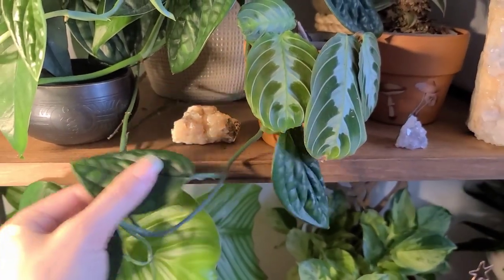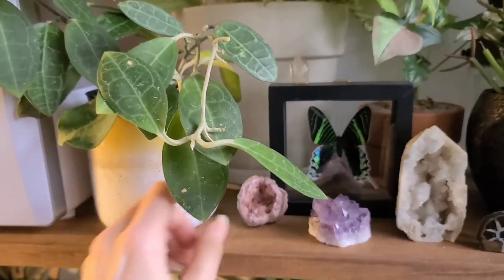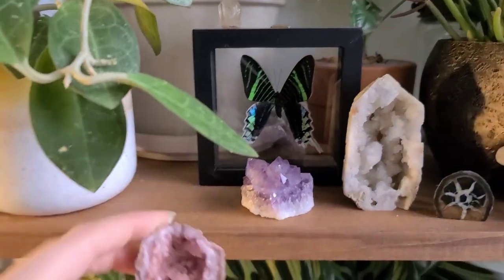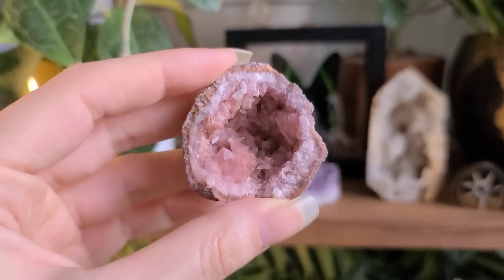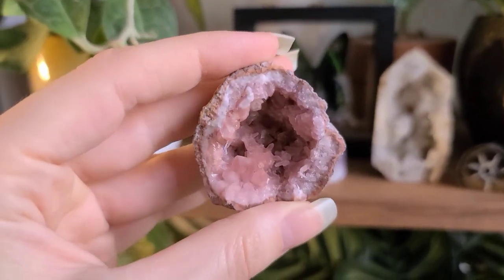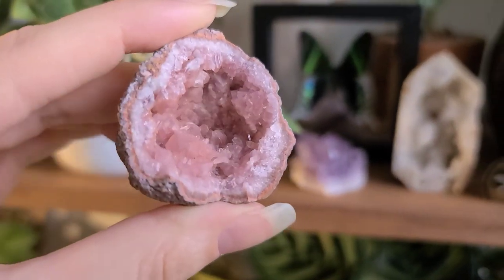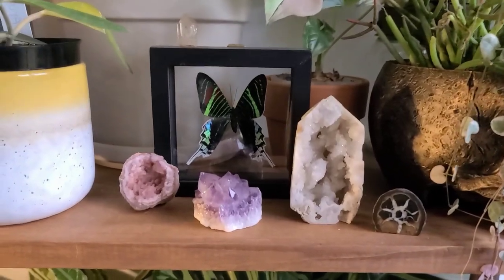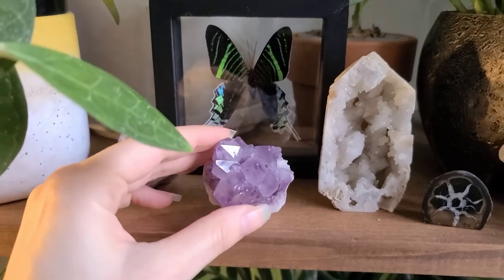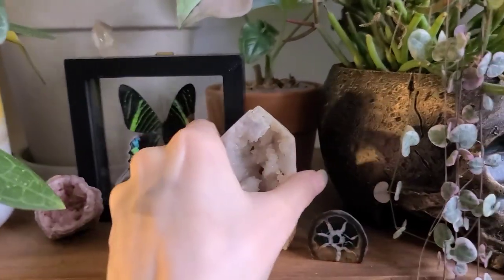That one hangs out there looking cute with my Monstera Peru. Over here are probably some of my favorites — my Hoya elliptica is chilling here with my butterfly frame. Next to it I have this pink amethyst geode that I picked up at Taj Tropicals and Trinkets in Worcester, Massachusetts. I love a good geode, especially one that can sit up on its own. Then I put the amethyst spirit quartz next to it — I thought it looked cute. I might move it; I try not to have too many in one place.